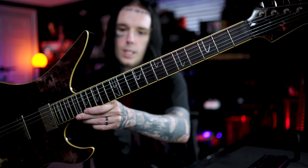For specs, this has a mahogany body with a maple neck and rosewood fretboard, and it has these really cool meat hook inlays.